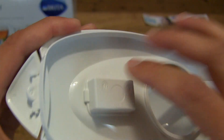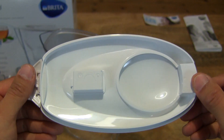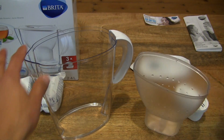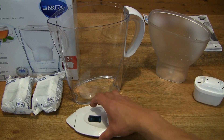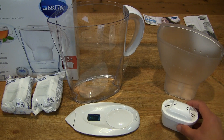The indicator can be removed just by popping it off so that you can wash the lid. Once again just taking apart the Brita Marella Cool Water Filter Jug, showing you the different components. You have a nice clear look at the entire assembly of this Marella Water Filter Jug by Brita.